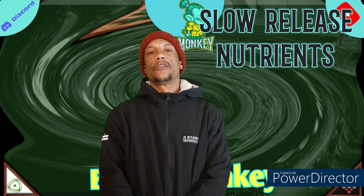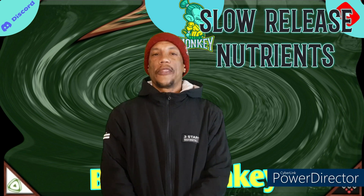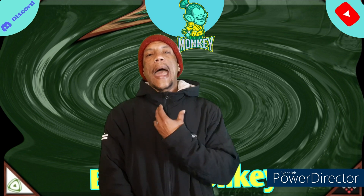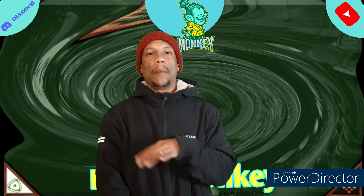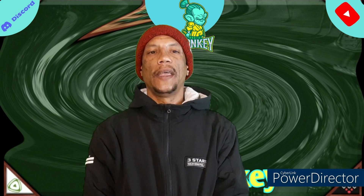My first tip will be slow-release nutrients — things that take some time to break down. I actually prefer organic growing, leaving the elements all around at all times, so it's just when the plant feels like feeding, more so than needing food and needing to be fed. This will make sure the nutrients are available anytime the plant is ready to feed and will ensure no slowdown and optimum growth.